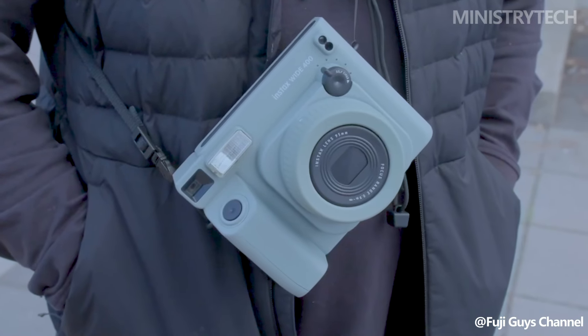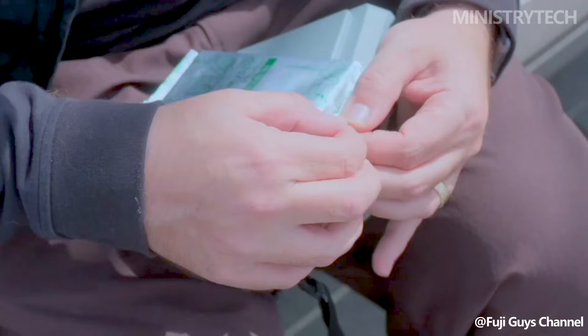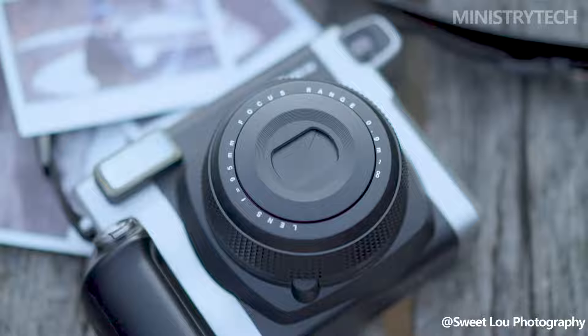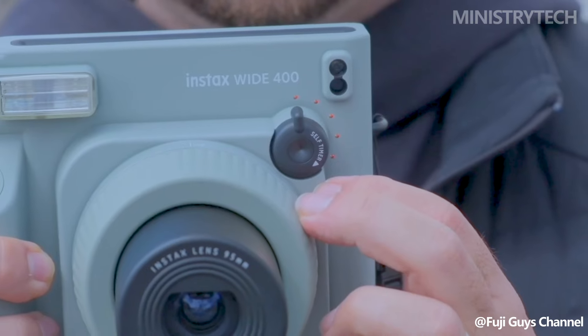Hey folks, the much-needed update to Instax's wide format camera lineup, the Instax Wide 400, was just revealed. This is a comparison between the Instax Wide 400 and the Instax Wide 300, which was introduced back in 2014. A significant redesign has been made to the Instax Wide 400.